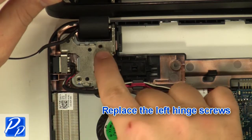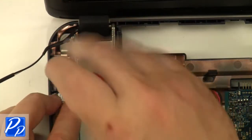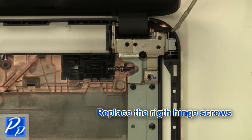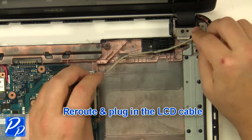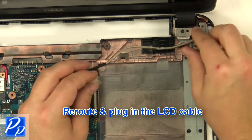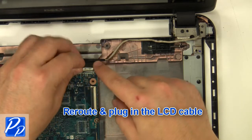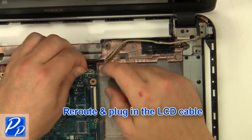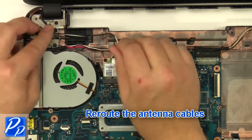Replace the left hinge screws, then replace the right hinge screws. Re-route and plug in the LCD cable.